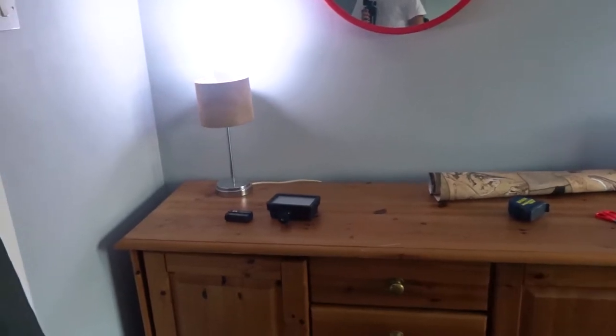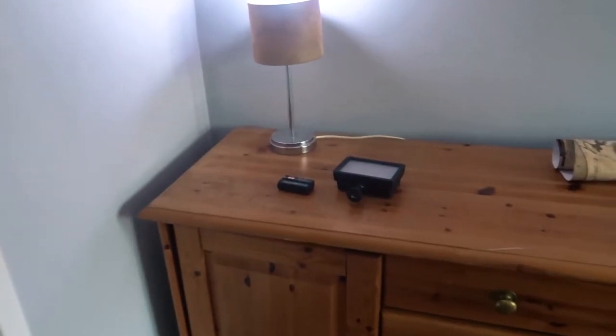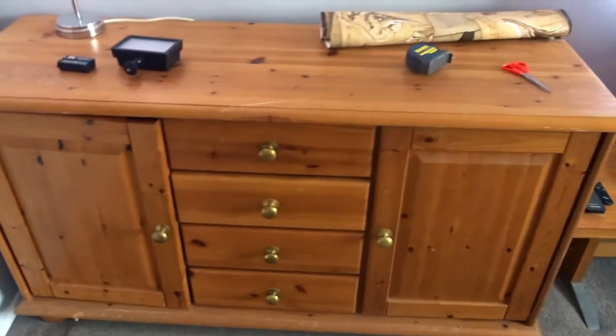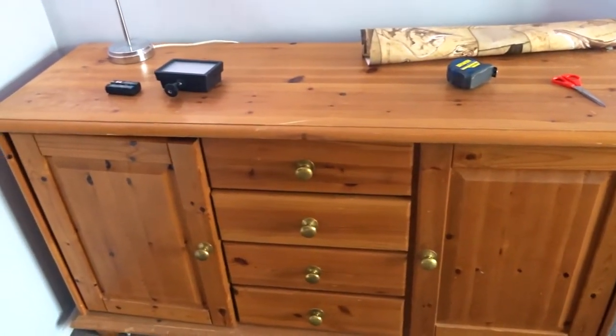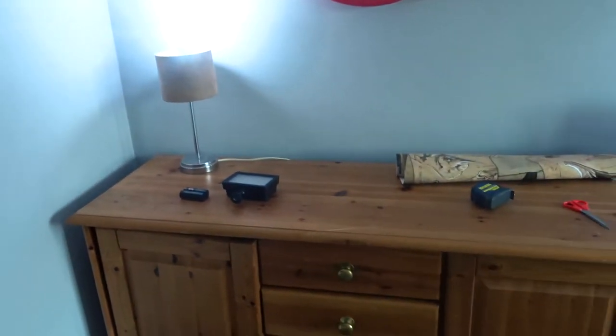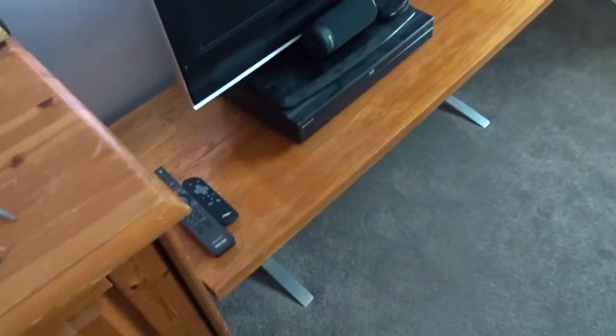So over here is where the desk is going to be. It is going to be two and a half meters long so it is going to fill nearly all this area here. My plan is to get two of the Ikea Alex drawers — one will go here, one will go over there, and they'll act as the legs for the desk. Obviously I'll be getting rid of this unit and that one.